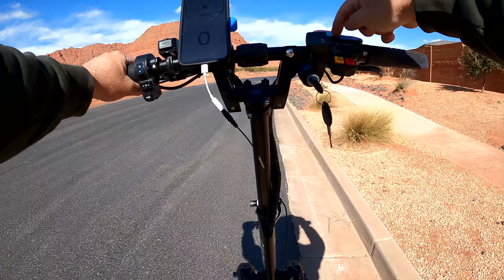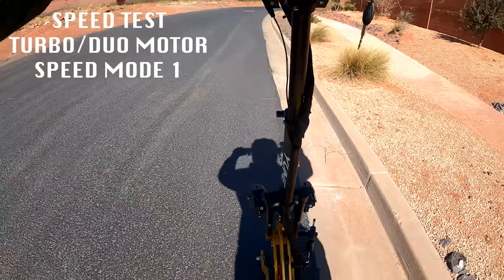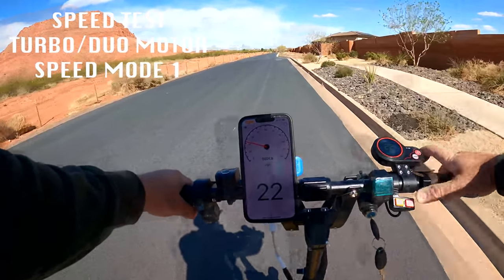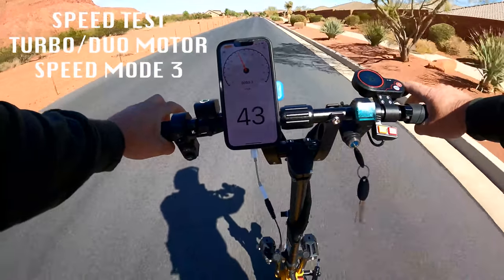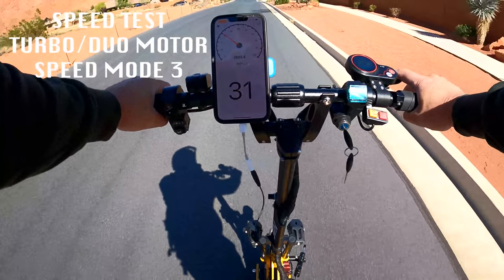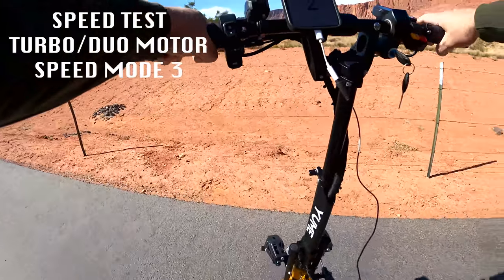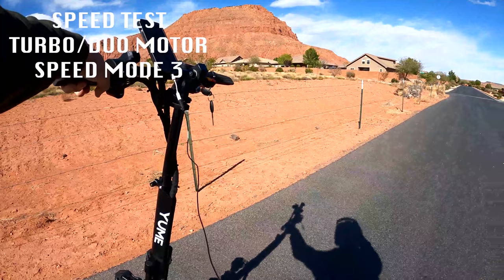I've got two of the five battery bars missing. I'm on turbo and dual motors speed mode. Here we go. I just hit it — felt a max there. That's 22 for one, 34 for two, 43, and the stop sign was fast approaching, so I decided to cut it short.